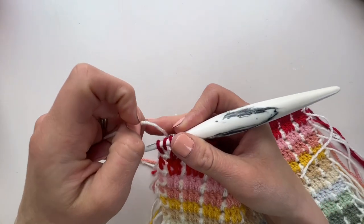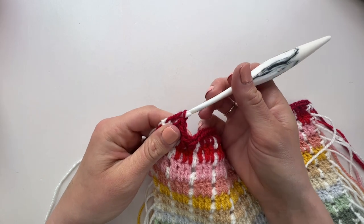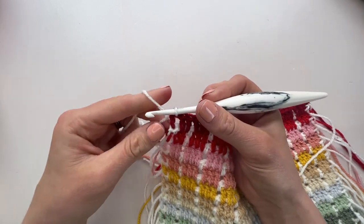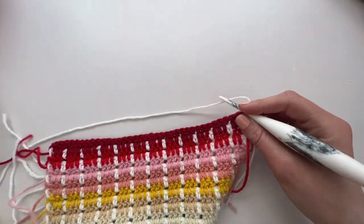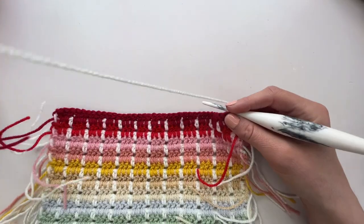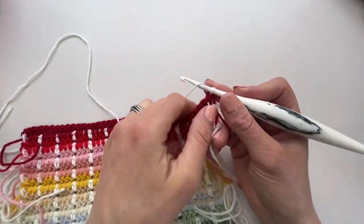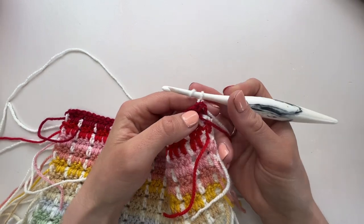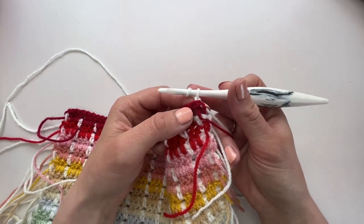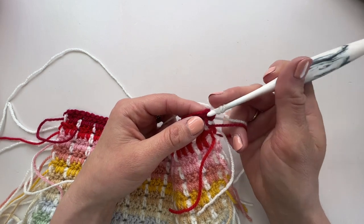For the intersection pattern, at the end of a row we are going to yarn over and complete that stitch with colour A, because our intersection is going to be in colour A, and then we'll turn ready to work the first row. In the pattern this is row 22, and we are going to chain one and then do a UK half treble — a US half double crochet — in that first stitch.